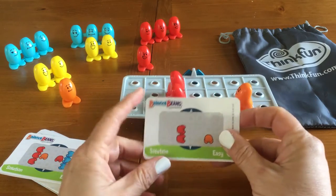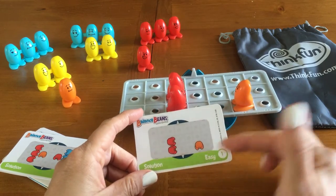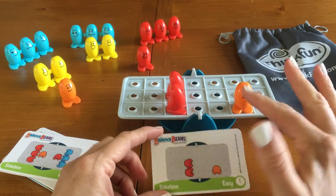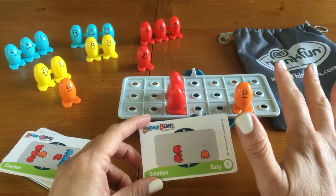And if you look on the back of the card, it will show you the solution. And as you can see, it doesn't really matter which way the little guy is facing either — it's the positioning of the beans.